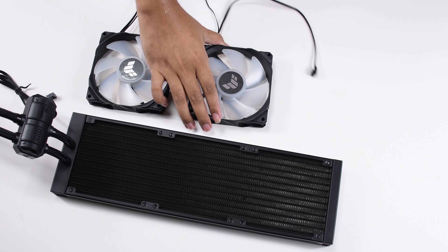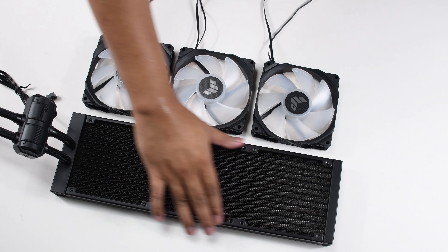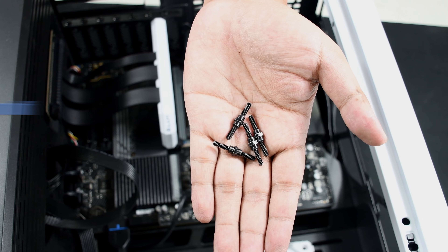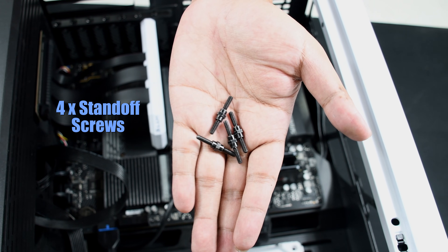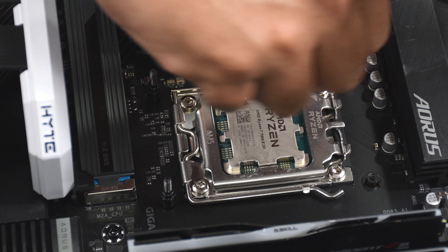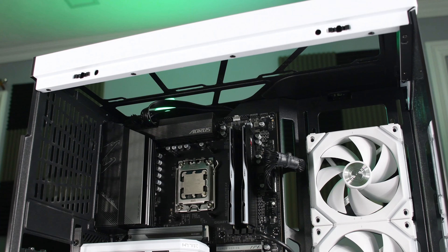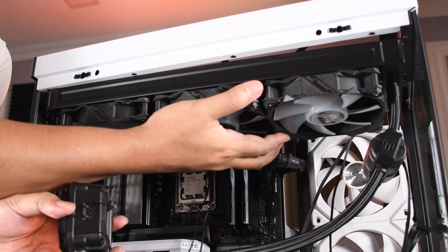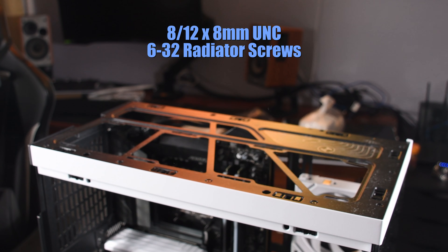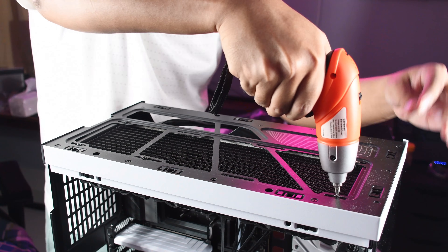Now it's time to prepare the radiator for mounting. First, screw the 120mm fans onto the radiator. After that, prepare the four standoff screws and screw them into the backplate holes near the CPU. Then grab the radiator and mount it on the top of the case. Before buying this AIO, make sure your case is capable of supporting a 360mm radiator.